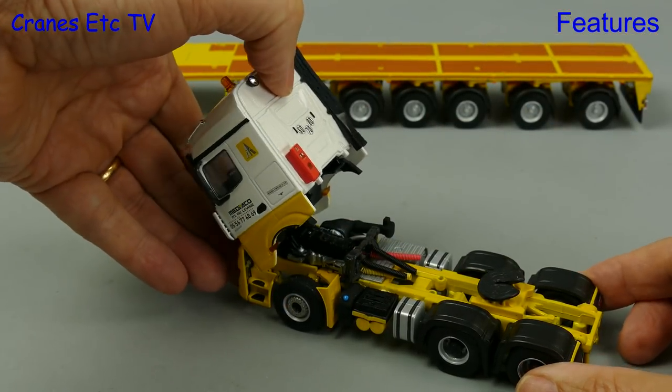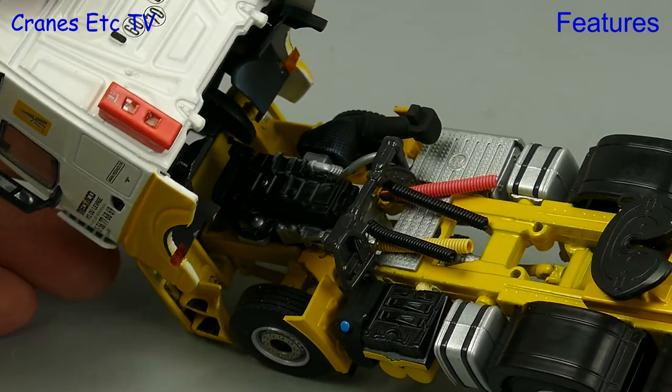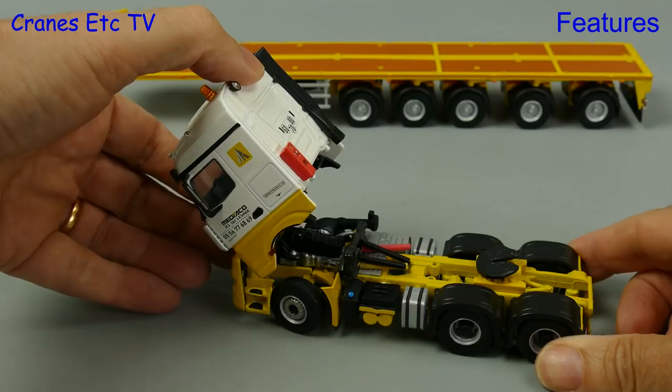We can tilt the cab forward to see the engine, but the balance isn't quite right because the cab won't stay tilted. If we do look in closely though, the engine is nicely detailed.